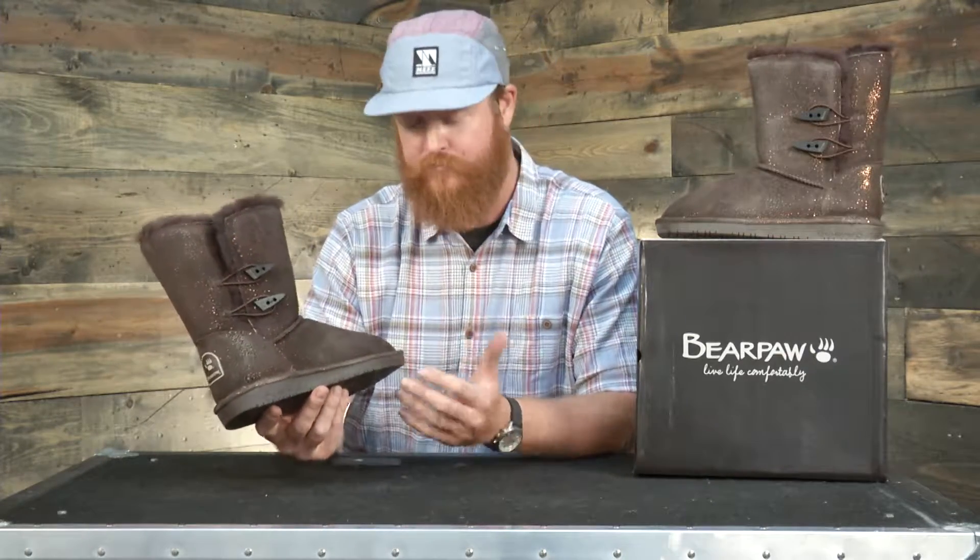Now if you're in between sizes, actually go down about a half a size because the suede will stretch out and the interior lining will mold around your foot.